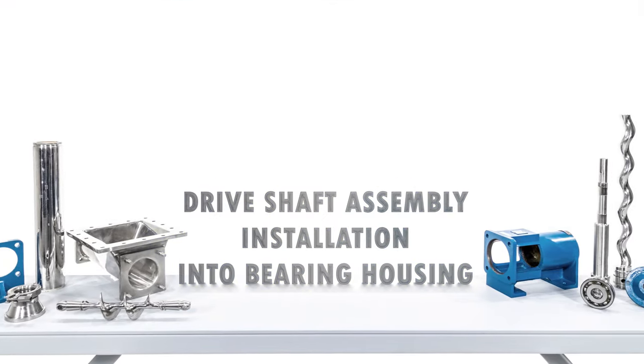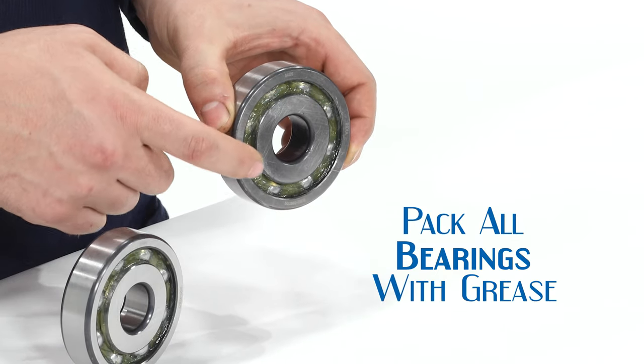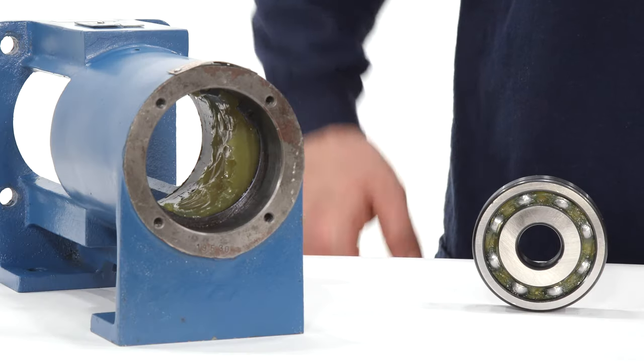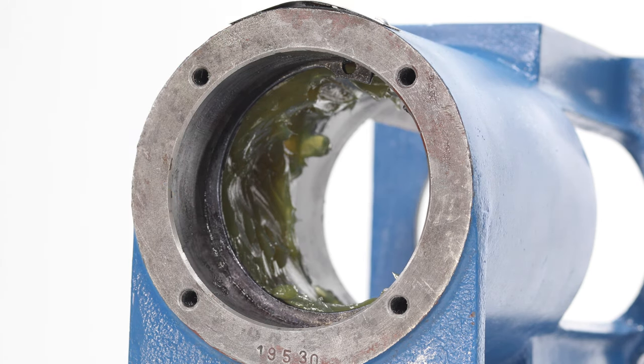Drive shaft assembly installation into bearing housing. Be sure to pack all bearings with grease before installing them into the bearing frame. If the snap ring has been removed from the bearing housing, use a pair of snap ring pliers to install it back into the housing.